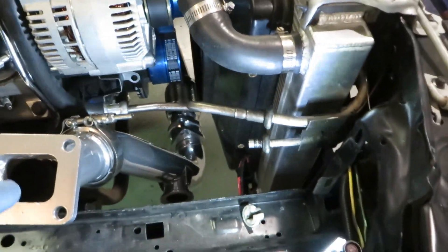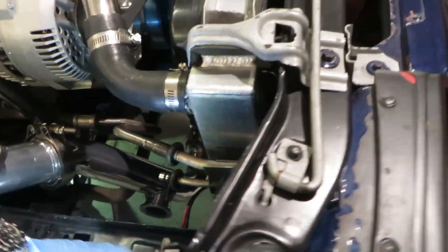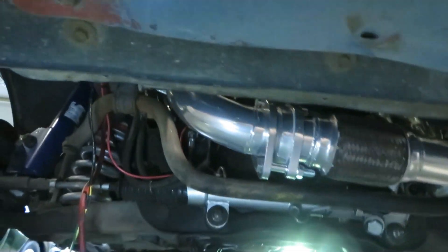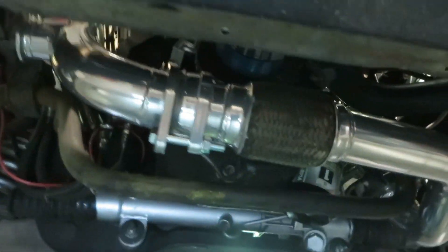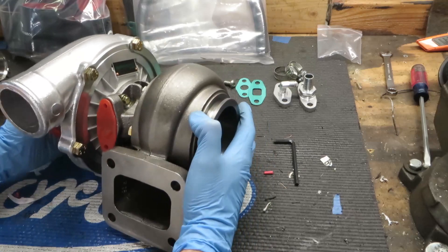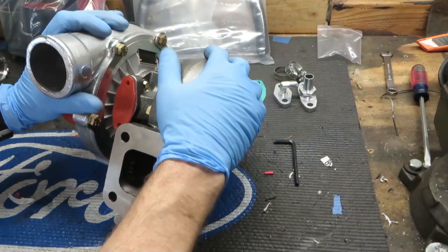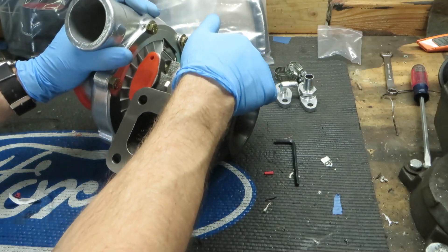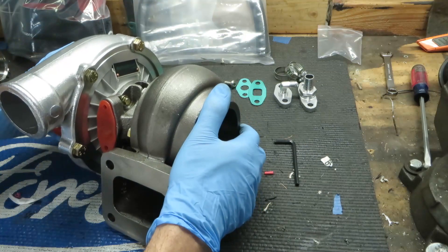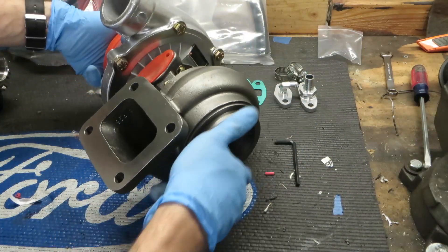The hot side piping is on — it looks pretty good. Let's take a look at the underside. It's going to be a small victory to put the turbo on. I'm excited because we finally get to permanently bolt on the turbo. Let's go ahead and put on the oil feed line and the oil drain line.